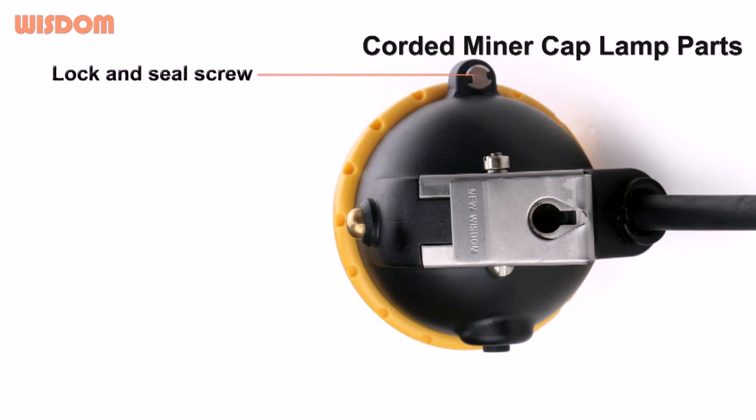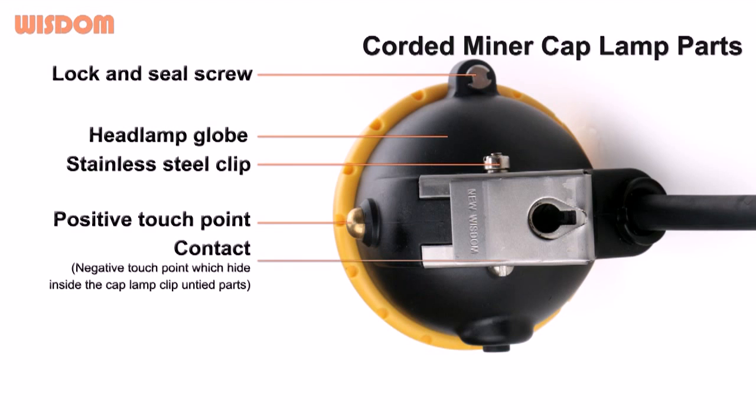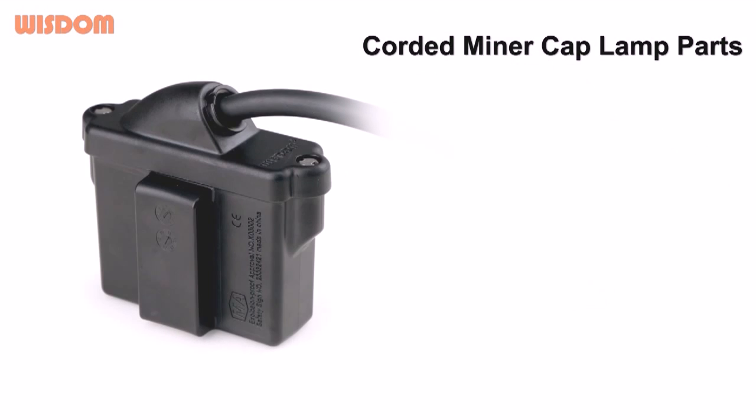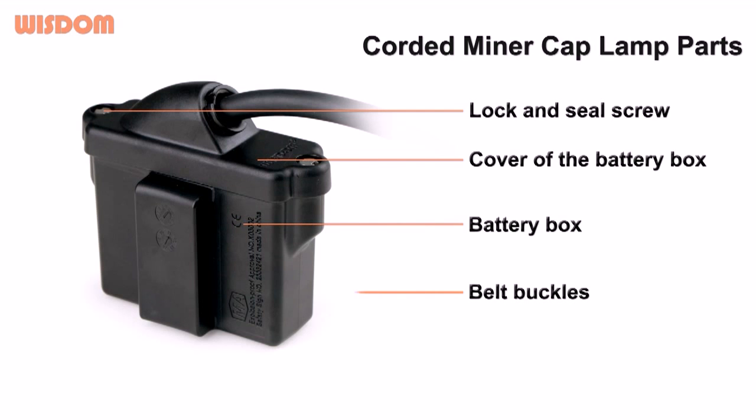Lock and seal screw, headlamp glow, stainless steel clip, positive touch point, contact, button switch, lock and seal screw, cover of the battery box, battery box, bell buckles.